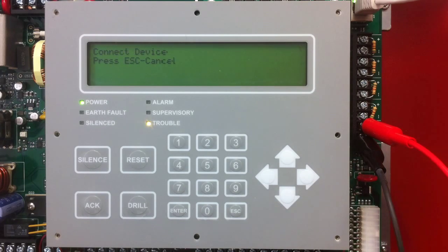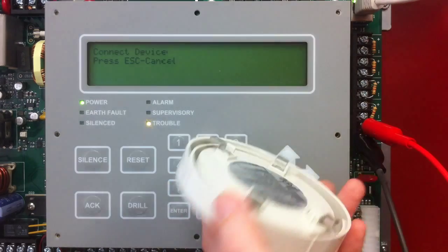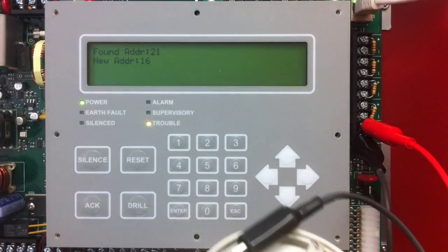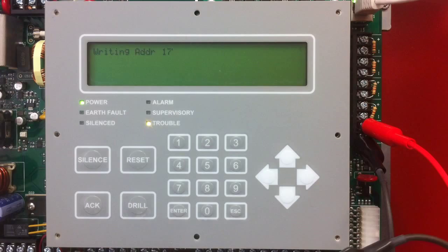Once I'm done setting the address, I can disconnect that device. The next device I'm going to program is a heat detector, and again I connect to the back of the terminals, keeping your polarity correct. Once I get that connected, I can use the up arrows to go ahead and set the address of that device.